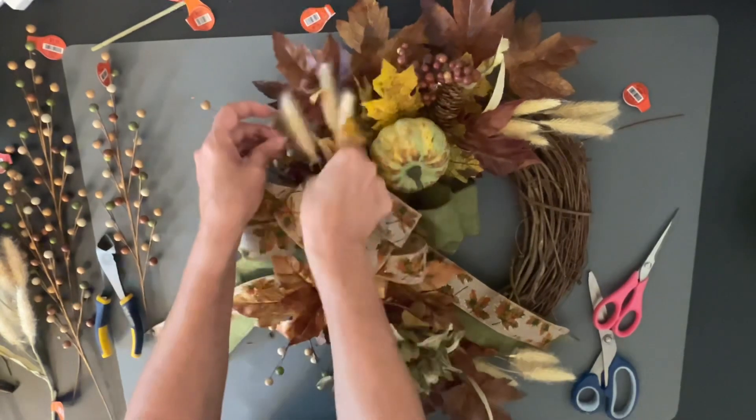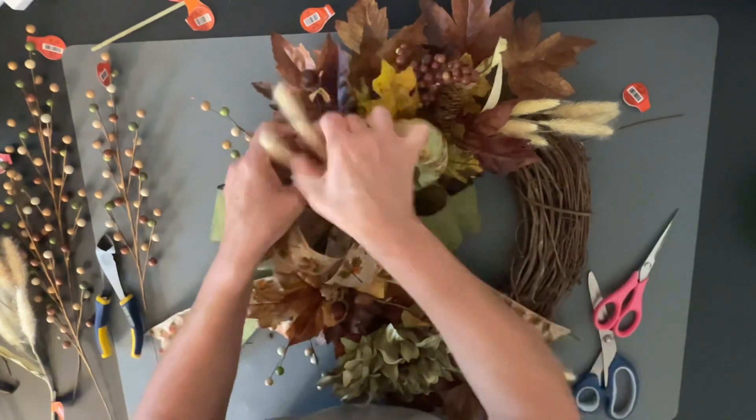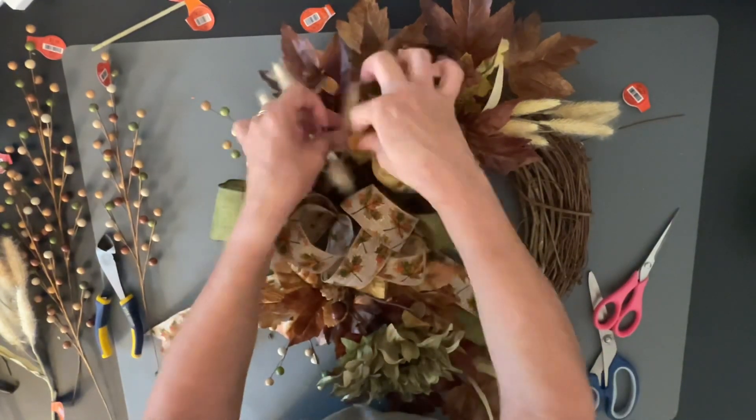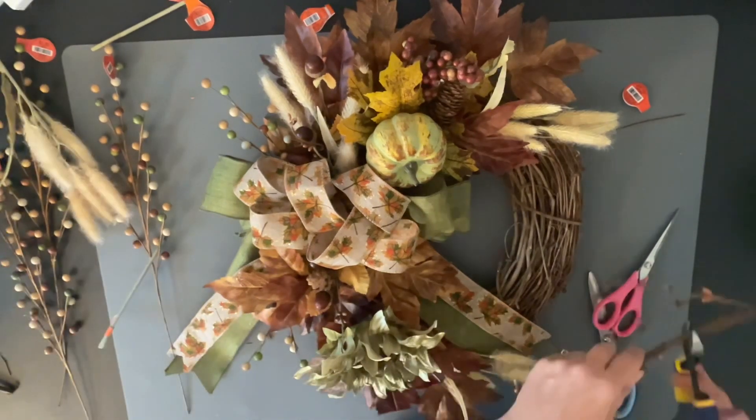Super pretty and super easy to make. I know a lot of people are discouraged with making grapevine wreaths, but I don't know why — I think they're so pretty and so rustic, and they look the most realistic to me as far as wreaths go.